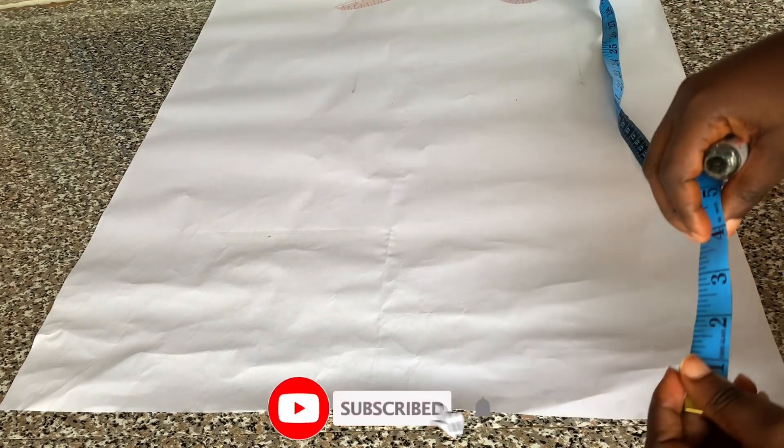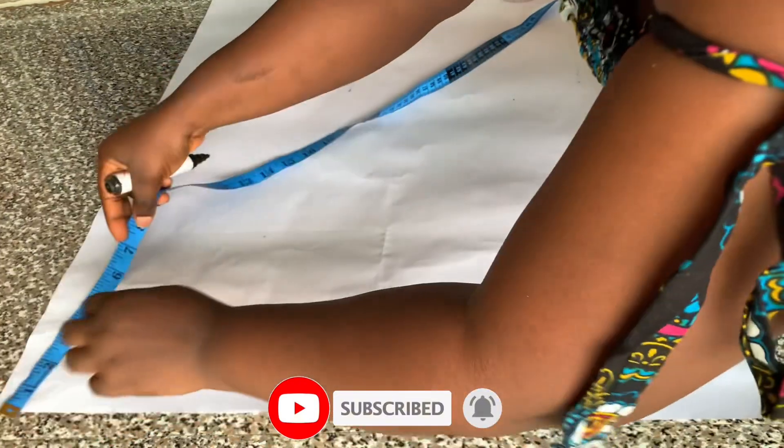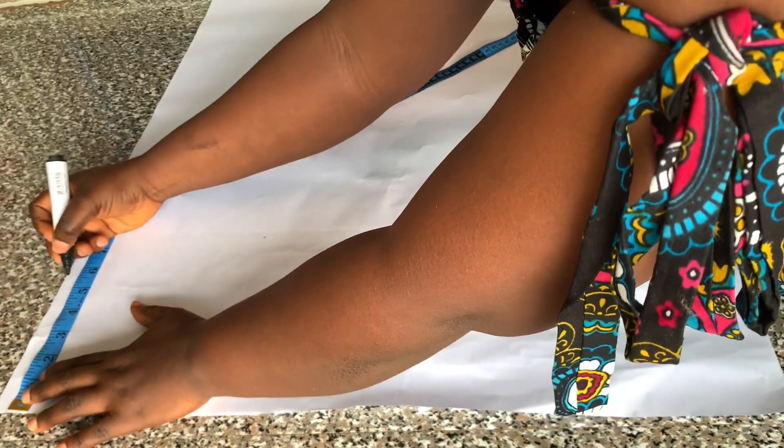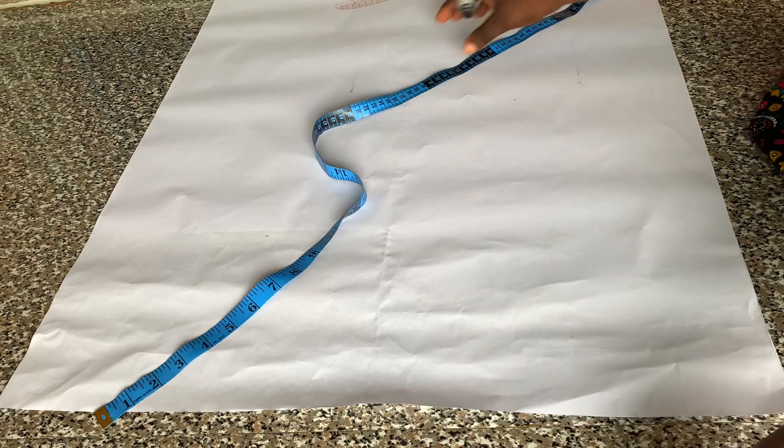Hi lovely people, welcome back to my channel. My name is Fola. If you are new here, thank you so much for stopping by, and if my videos have helped you in any way, please do not forget to subscribe, like, and share. In today's video I'll be showing you how to cut and sew a wrap top with an elastic band at the waist area.